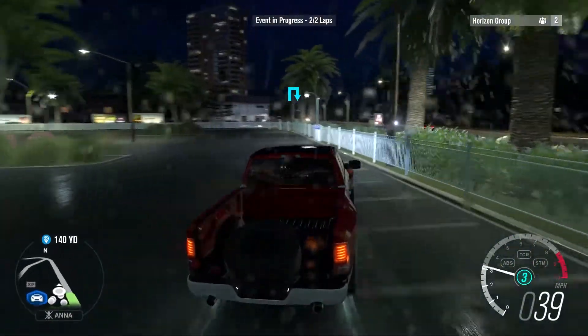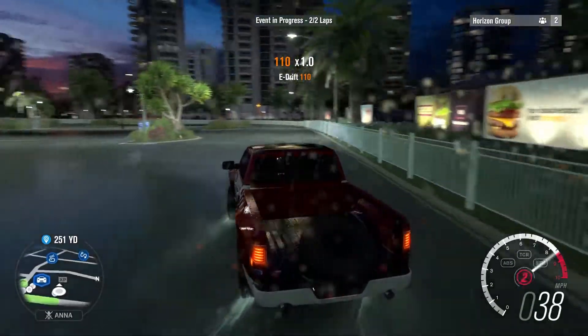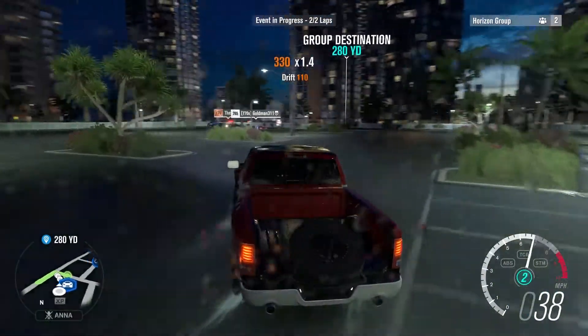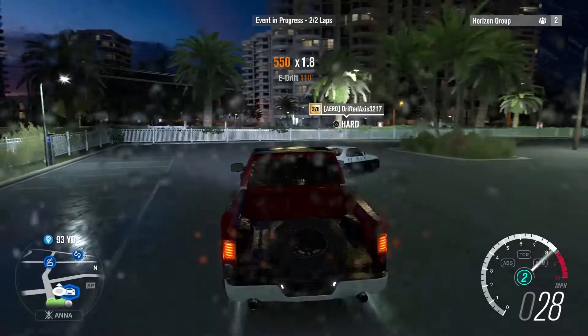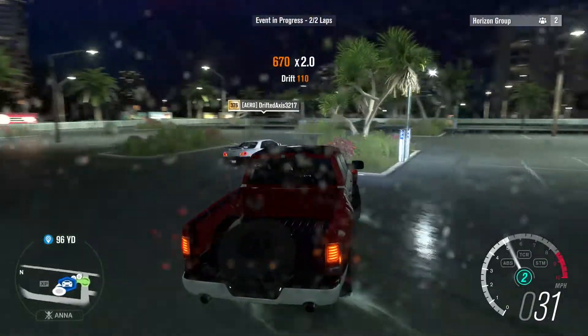I'm just gonna do my first solo run right now. I don't know how this is — it's a little weird to get used to, I can tell you that already. Oh my gosh, this is weird. I definitely have to do some more tuning, I can tell you that.